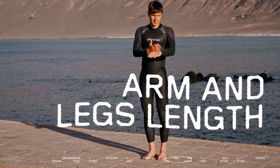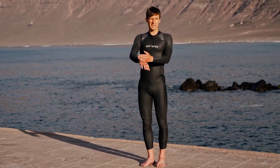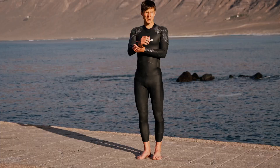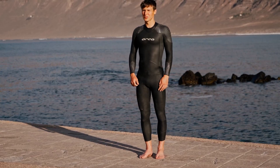Then there's the arms and the legs. You have to make sure that you don't have any excess material, because that's definitely going to influence your swimming in the arms, and if it's too long in the legs it's definitely also going to impact your transition when you're going to take off the suit.